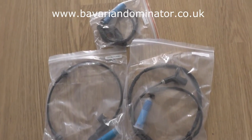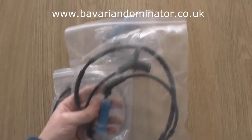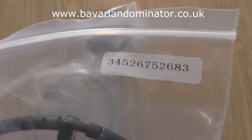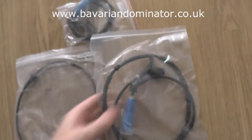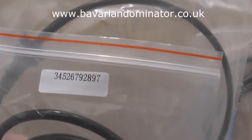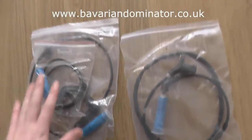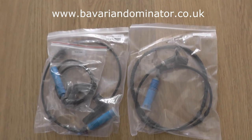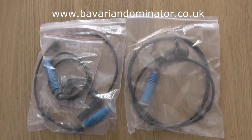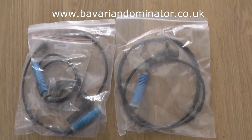So these are the ABS sensors which are actually suitable for this car. This one here is the rear sensor — you can see the part number there. And these are the front ABS sensors, one for the left and one for the right, two different parts. What you want to do is log on to Dominator Auto Diagnostics for these sensors — it's www.bavariandominator.co.uk — and you'll be able to pick up these ABS sensors.